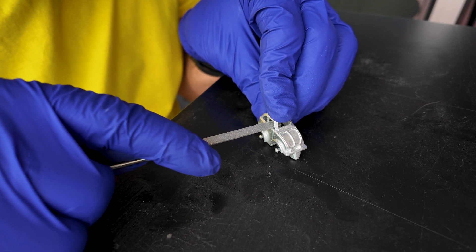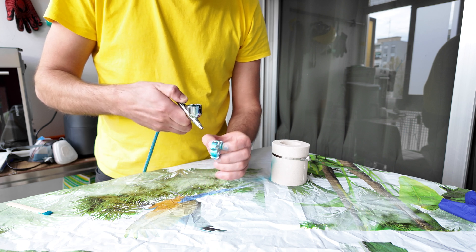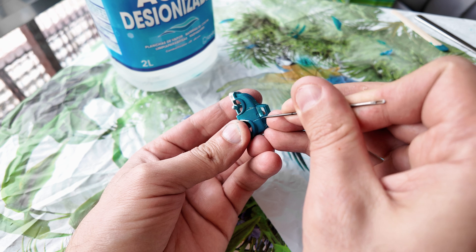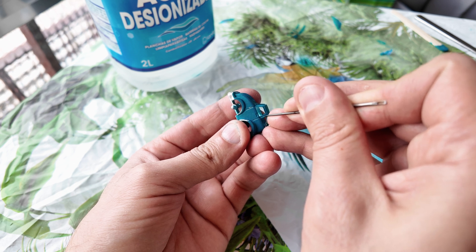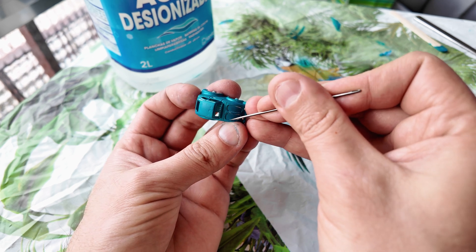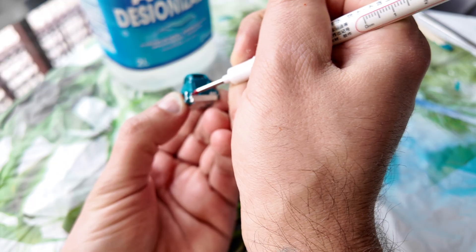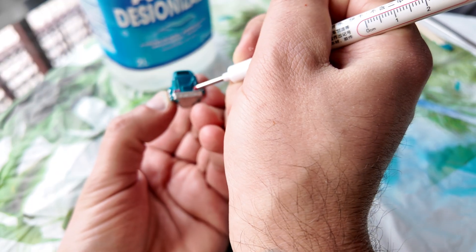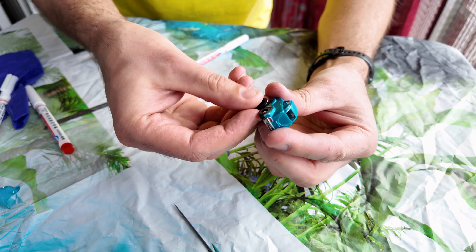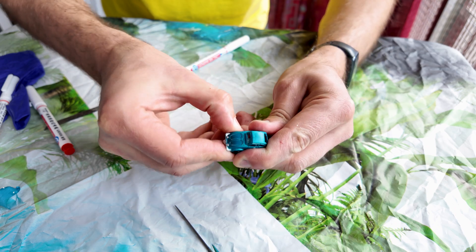I picked up a new tool — an airbrush — and this is the first time I'm using it. It's a great tool, but I'll need to keep practicing. I made a few mistakes; one of them was touching the paint when it was still wet. For that reason I decided to change the direction of the project and make the car look like somebody has been playing with it for a long time — a toy car that has seen better days. So the only thing that's left from plastic is the wheels.